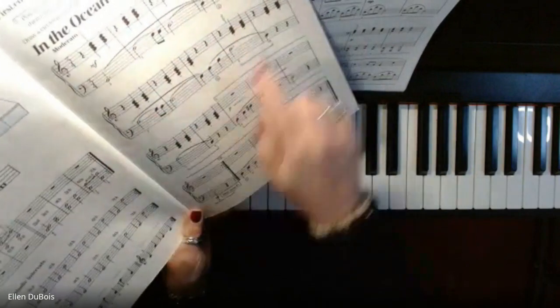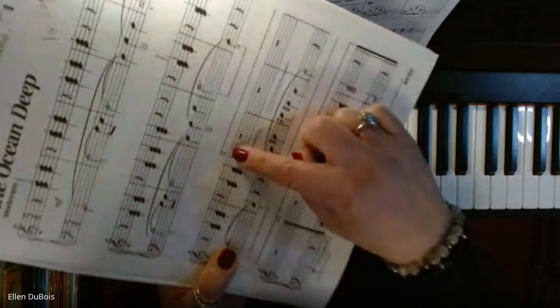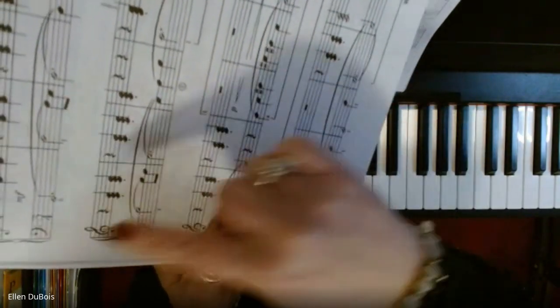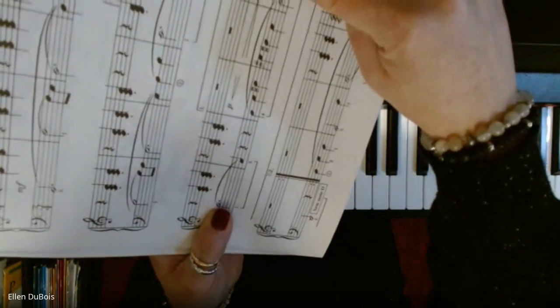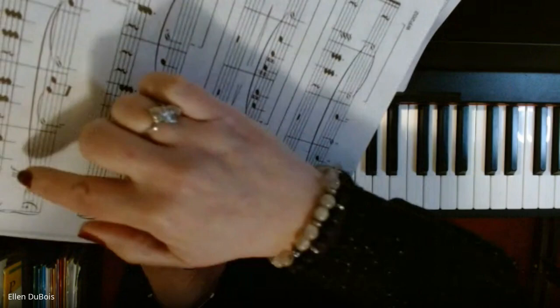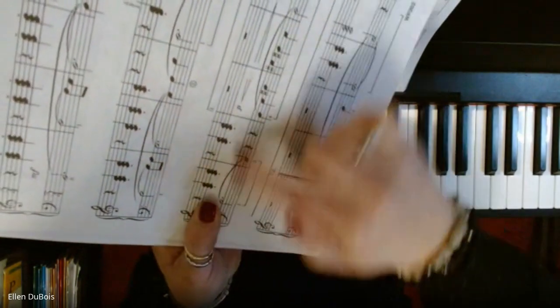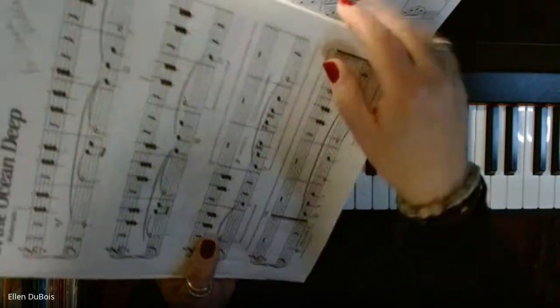The first time through, you go to ending one — and that's what this means when you see this in music, a one and then a two. You play it through to ending one, then you go back and repeat it, and you play through and skip ending one and go right to ending two. Double bar line means you're done — you end it.